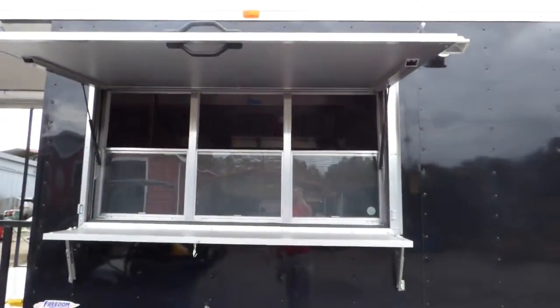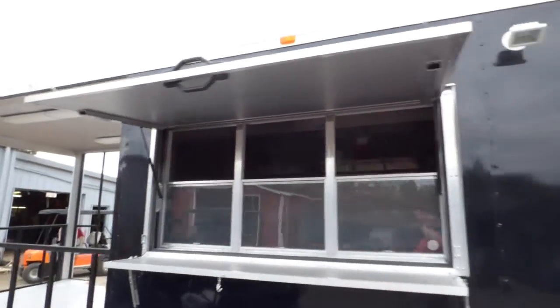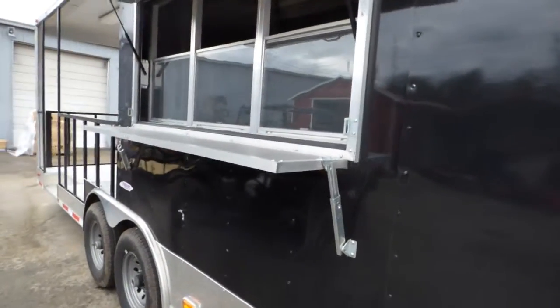We've got a three by six foot concession window with glass and screens, a fold-down protector for use while in transport, and a flip-up counter to serve off of.